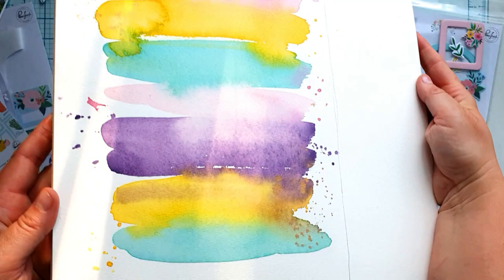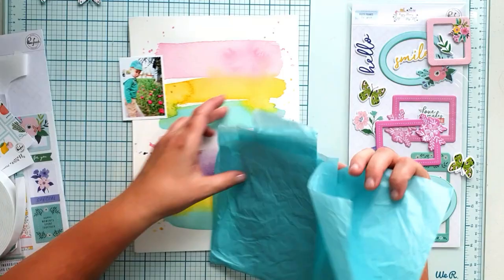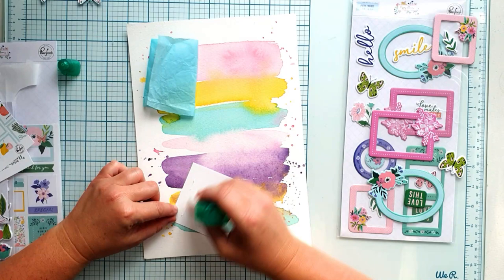After air drying it looks gorgeous. I love the areas where the colours mix a bit — I have to try not to cover them. I cut my background to the right size and I'm starting to build up my page.